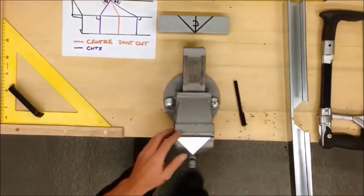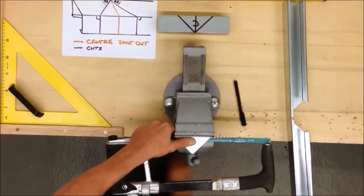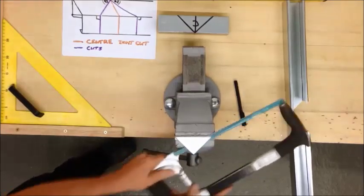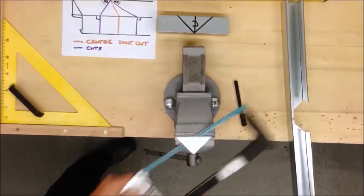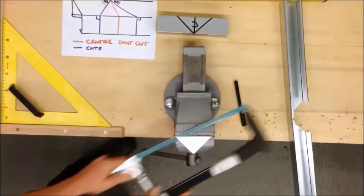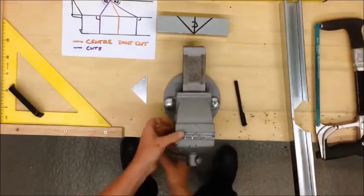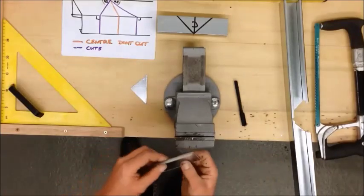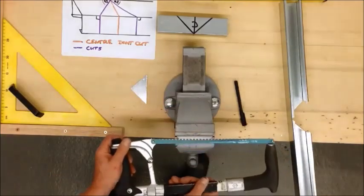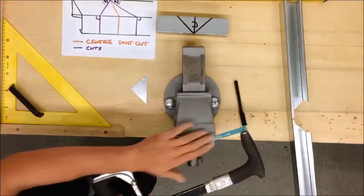Slide that into the vise, put the saw underneath, tighten the vise and make your cut. So that's one of the pieces we need. We'll remove that flange off of this piece in the same manner. Tighten, cut, nice low angle.